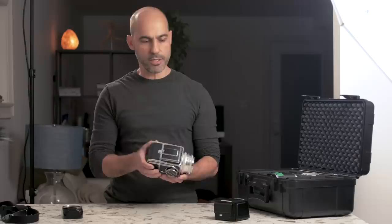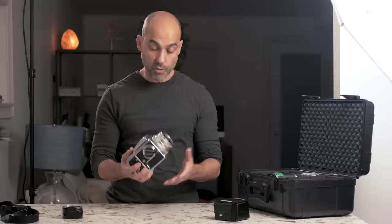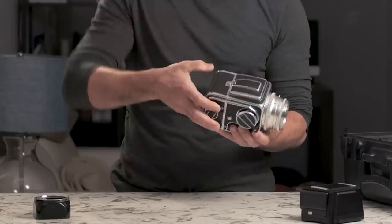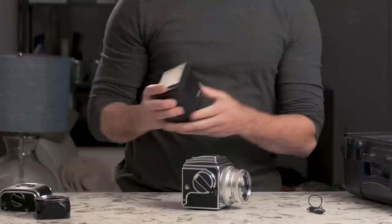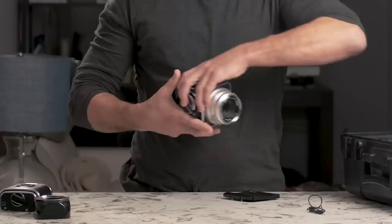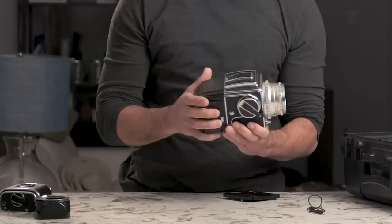One of the advantages of the Hasselblad is that because it was such a popular camera, digital sensors were developed — like the Phase One P25 here — to fit directly onto this camera without an adapter. So I'm going to show you how that works now. Press that lever and the film back comes off. That's the cover for the digital back — just going to release that. Look at the size of that sensor. That flips on just like that and we lock that down. So that's ready to go now.